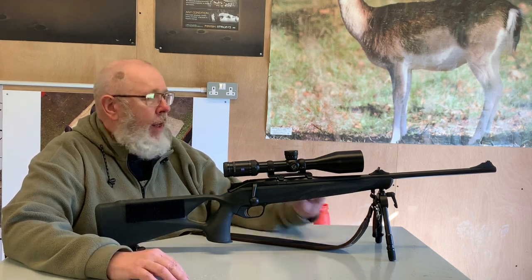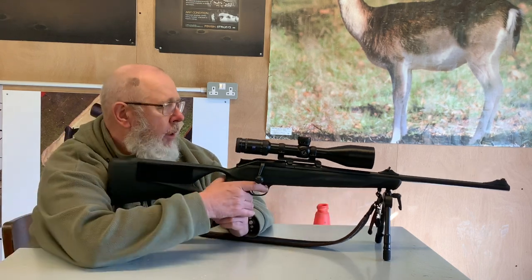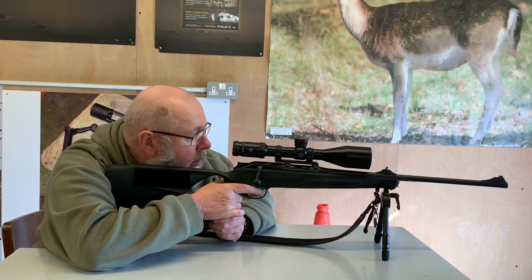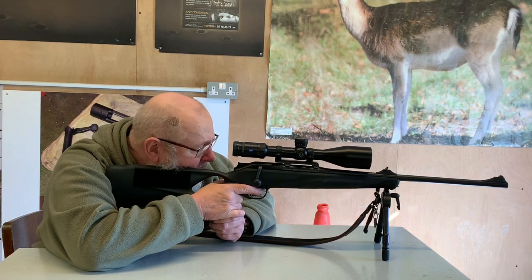Now if it is a little bit low, it will affect what you call your stock weld and also your eye-scope alignment — that is the height your eyeball actually sits naturally.